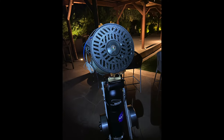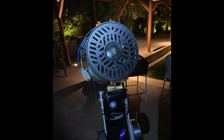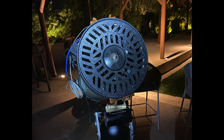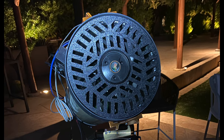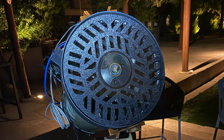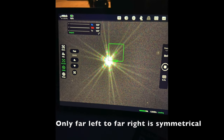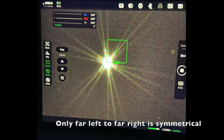This new device called a tri-Bahtinov mask has really changed the way I collimate my Schmidt-Cassegrain telescope. I'll provide a link in the video description where you can buy one, or there are designs available free online if you have a 3D printer. To use it, you place it over the corrector plate such that the radial lines line up with the collimation screws.